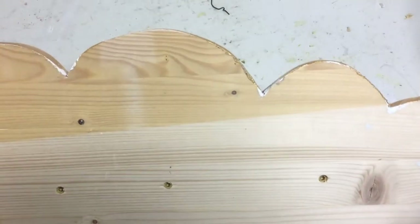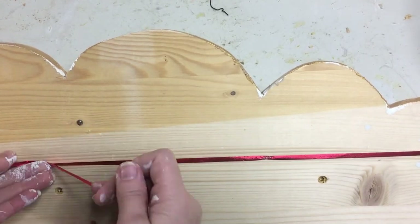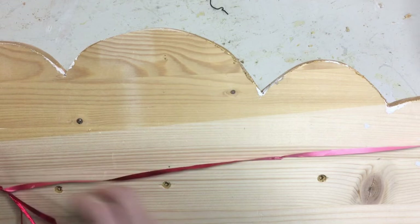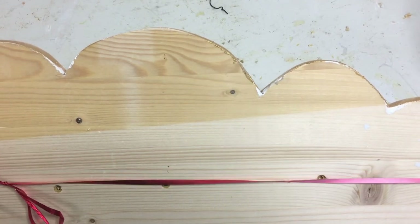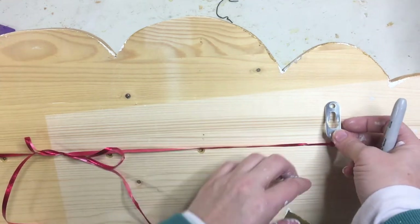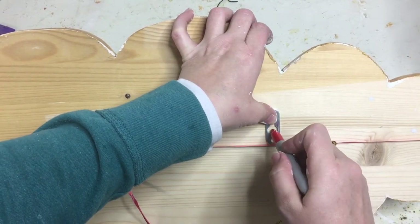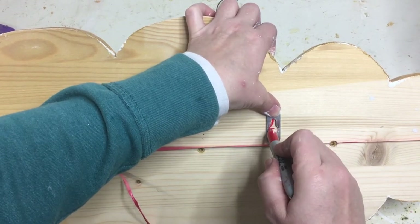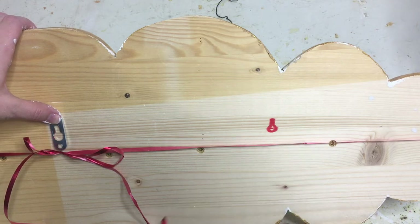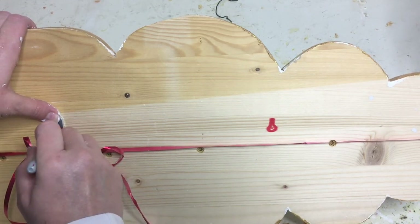I was struggling with the idea of how to get the shelf up straight so that the shelf itself was level with such an odd-shaped back. So I just took a ribbon — we were actually doing Christmas gifts at that point — wrapped it around it, made sure it was straight against the actual shelf, and then used that as my guide for where to put these cute little keyhole hardware pieces.